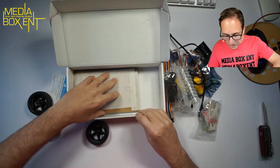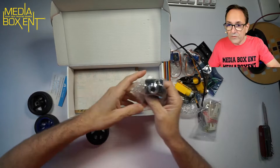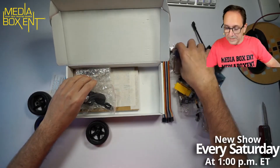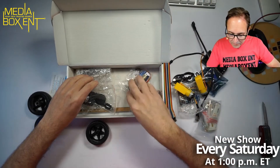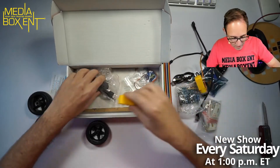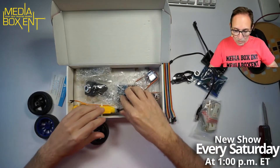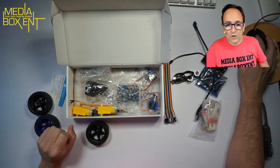Remember, we have these new events every Saturday where we build something new here at Media Box CNT. We build a lot of smart devices and a lot of robots, so check it out — there are more videos. Eventually you will see this one in a live event. I just wanted to show you the open box of this cool three-wheel kit.